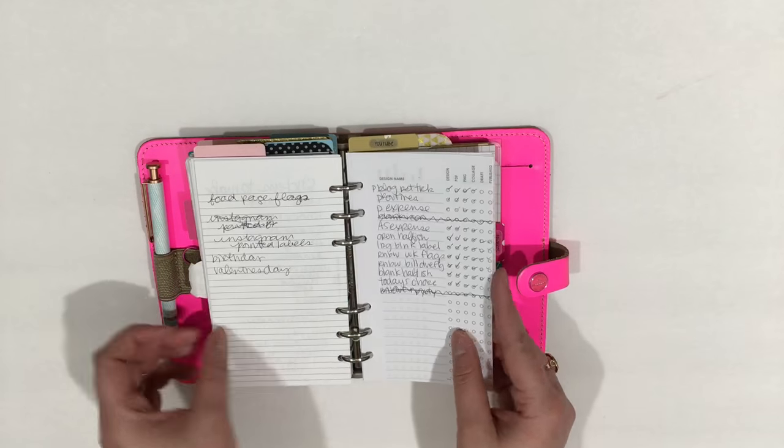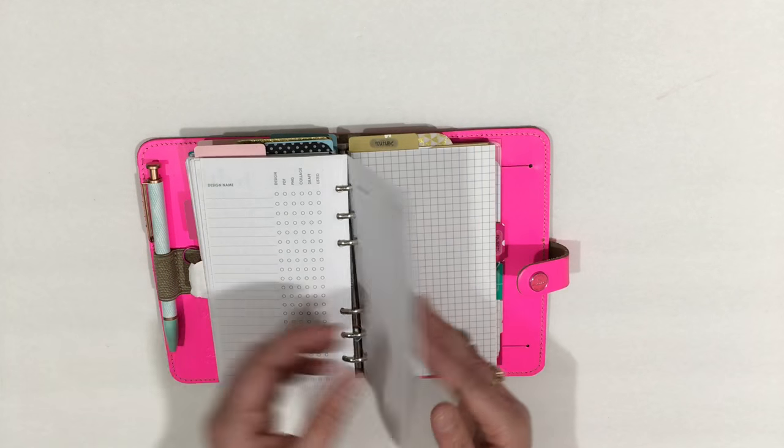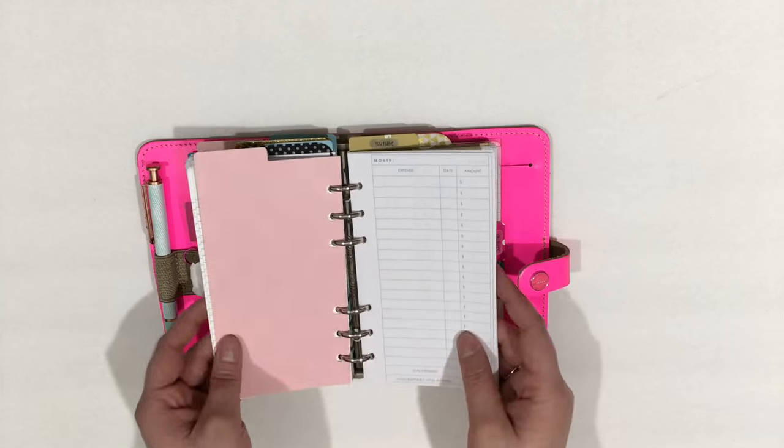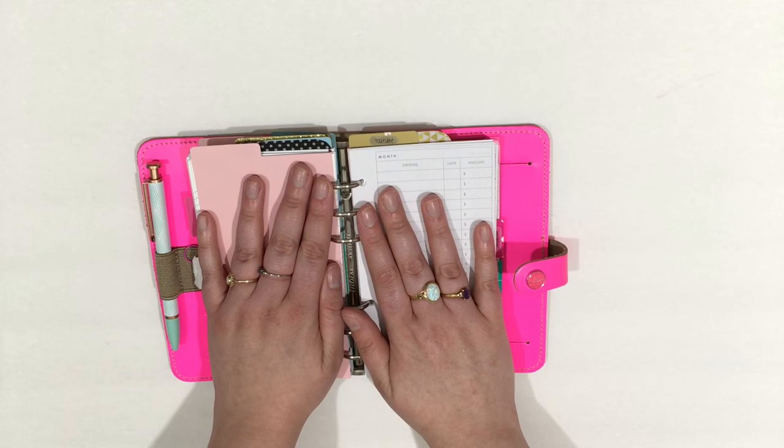I need to divide things out more because this section is getting full, and I really do not want to move into two planners.